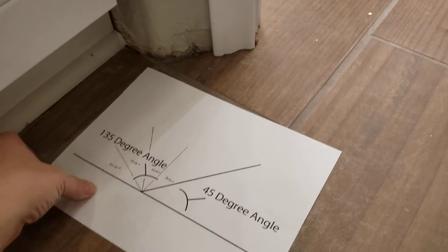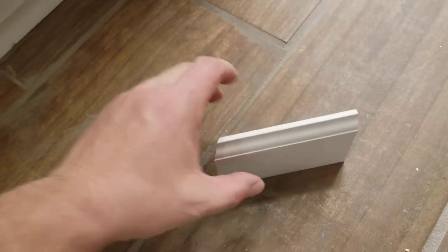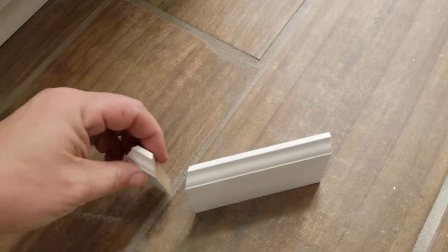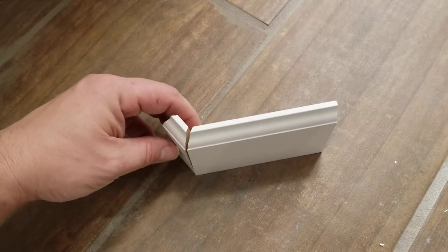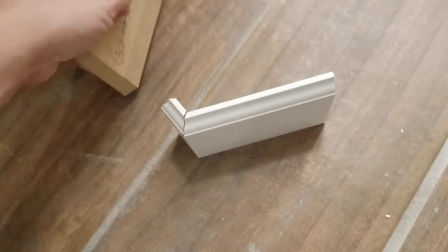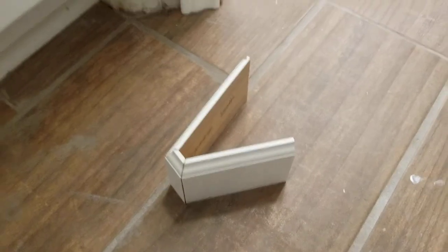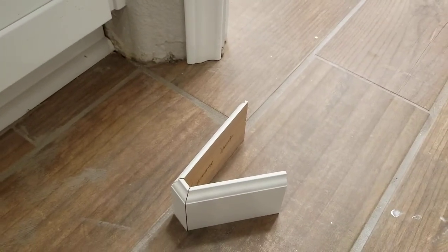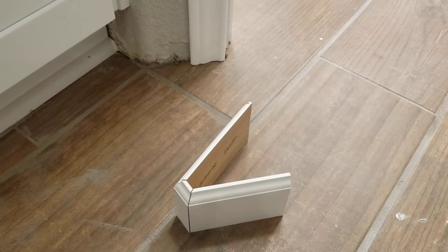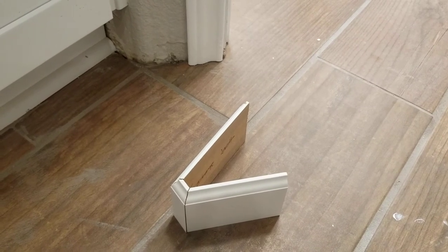So if you go ahead and cut a piece of molding at 33.75 degrees, you'll see — let's go ahead and put these out here so you can see what I'm talking about — that it doesn't make that nice 135-degree angle that we want. It actually makes something completely different, which is technically the 45-degree angle that was left over.